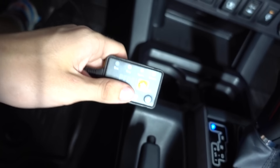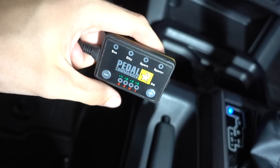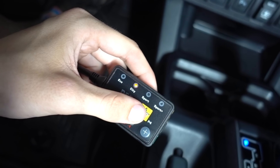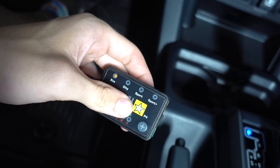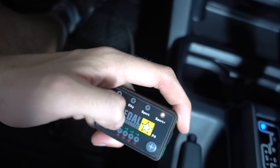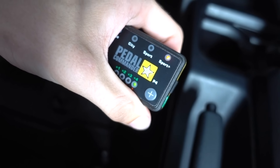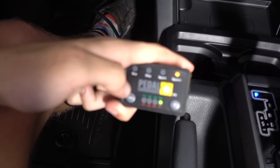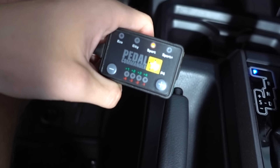So basically with this thing completely off, that's just your standard pedal settings, which are really lame on the Tacomas. Now you can turn it on — you've got City, Sport, and Sport Plus. And if you hold it down, you'll get Eco, which is good if you're trying to hypermile. On top of that, you've got all these sub-settings: you can go down to negative four and up to positive four. So positive four Sport Plus is going to be the most touchy pedal — I'll tap it and you'll see. Yeah, that doesn't seem too safe, to be honest. I think I'm just going to keep it at Sport — yeah, I think that's where it's going to be.